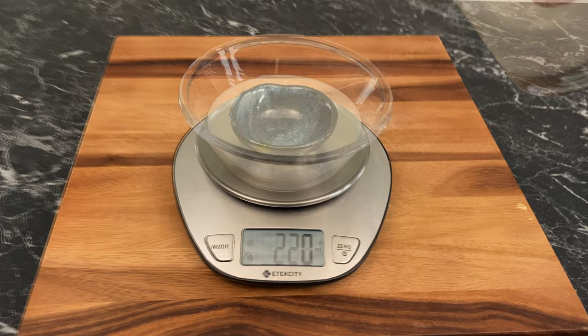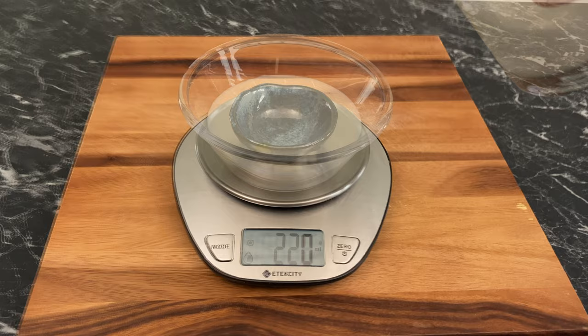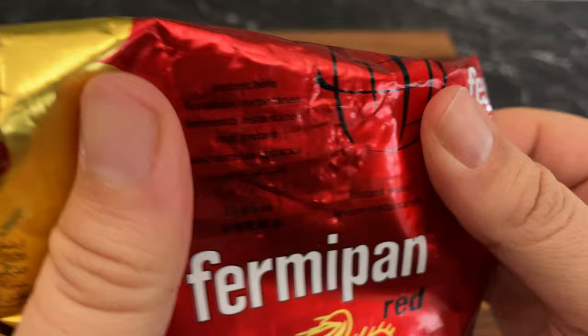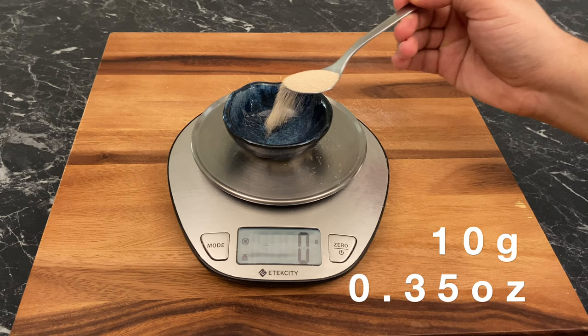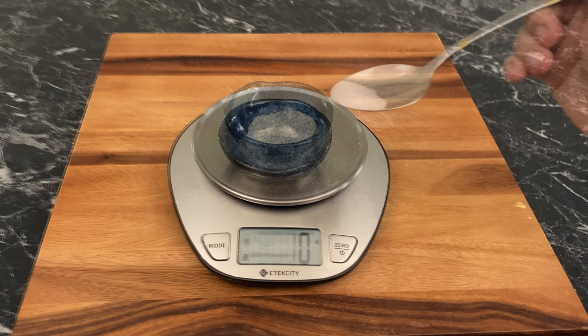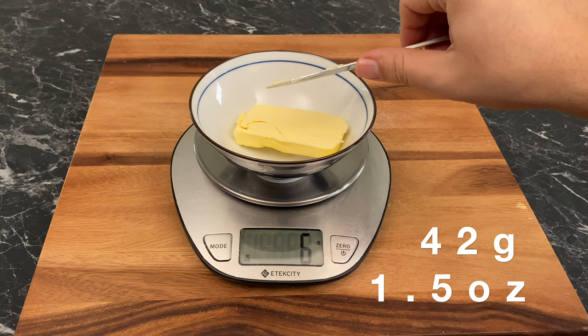A quick note on yeast: I'm using instant yeast, which does not need activation. If you are using active dry yeast, you will need to activate it before you add it — I'll leave a link to an article that explains the difference. So, 10 grams or 0.35 ounces of instant yeast, 3 grams or 0.1 ounces of salt, 42 grams or 1.5 ounces of unsalted butter, one whole egg, and one egg yolk.